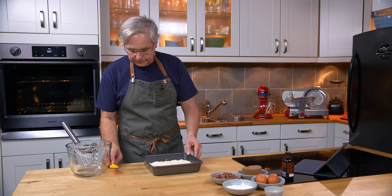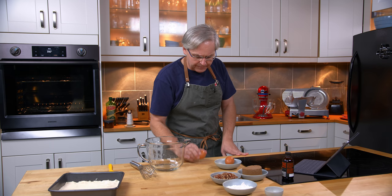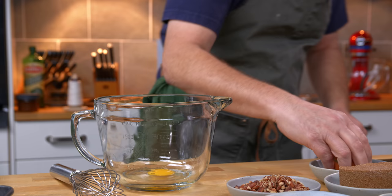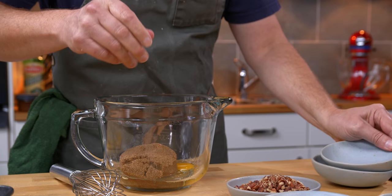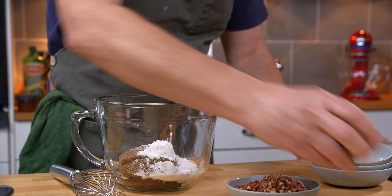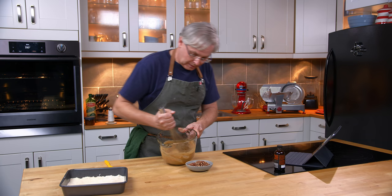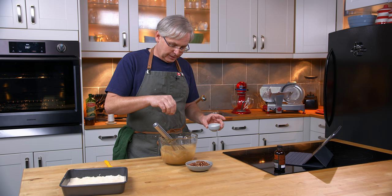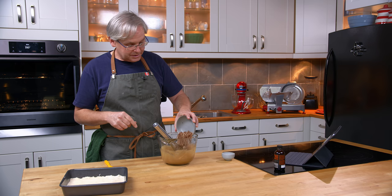Now we'll move on to part two, which is a filling that gets baked on top of this crust. It's fairly simple and pretty reminiscent of a couple of other recipes we've done lately. We're going to start out with two eggs, then in goes brown sugar, flour, and baking powder. I'll give that a bit of a whisk. I'm also supposed to put in a pinch of salt. It calls for a cup of walnuts or half a cup of coconut, but I'm not a fan of either of those, so I'm going to use pecans because I really like pecans.